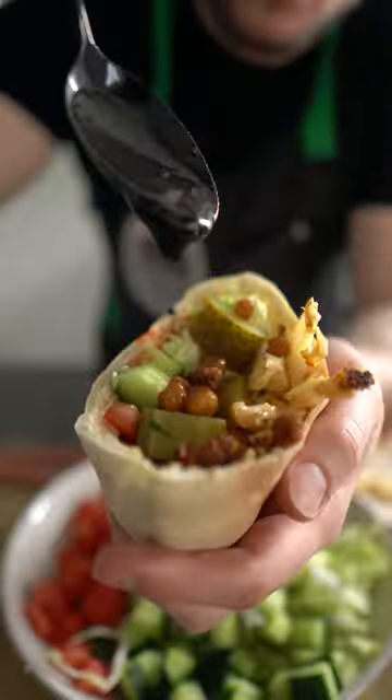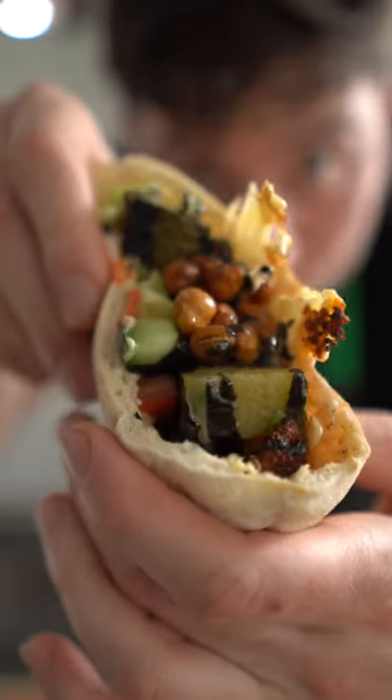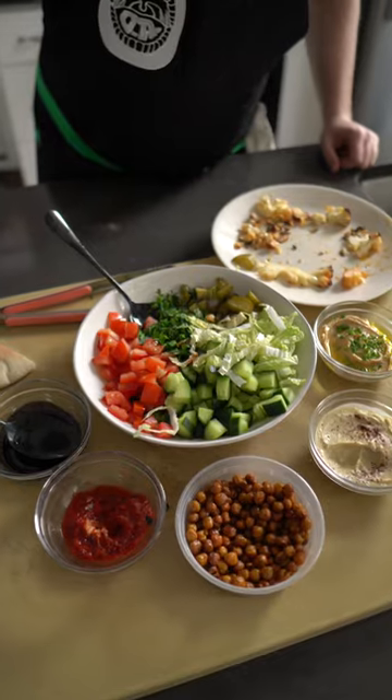Warm up some pita or lavash or whatever you have and consume. This is a fun meal idea to serve to a bunch of guests if you're having friends over for dinner.